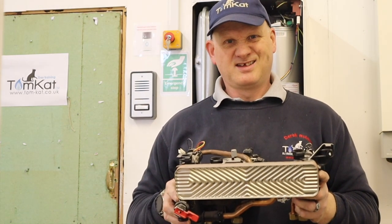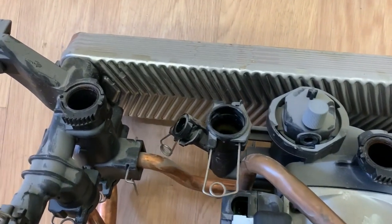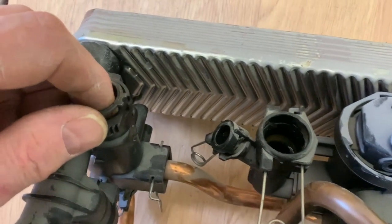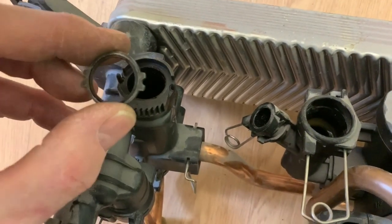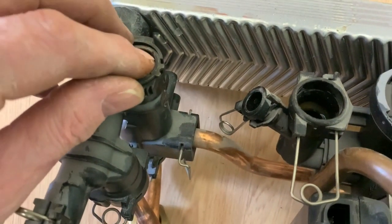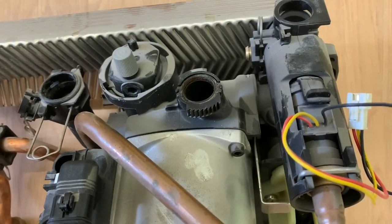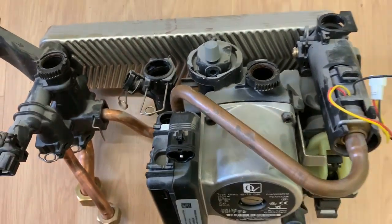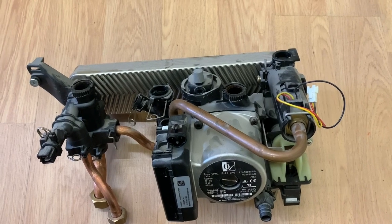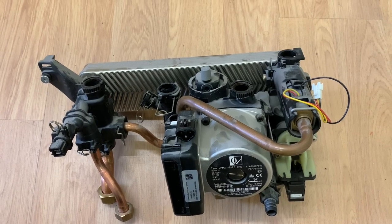It's out - and it wasn't that hard was it. Now before I put it all back together, these are the connections here where the flow and return go on to - you would need to change those O-rings when doing something like this, but all the other O-rings seem to be fine. That would be my only concern - those O-rings.